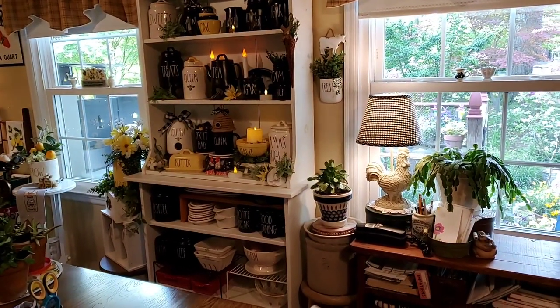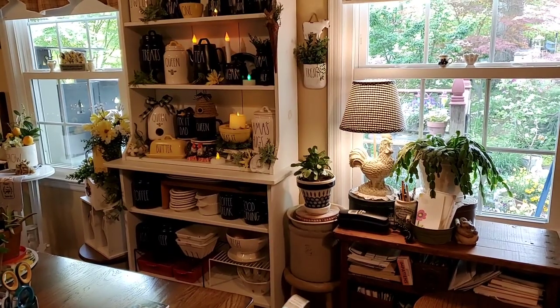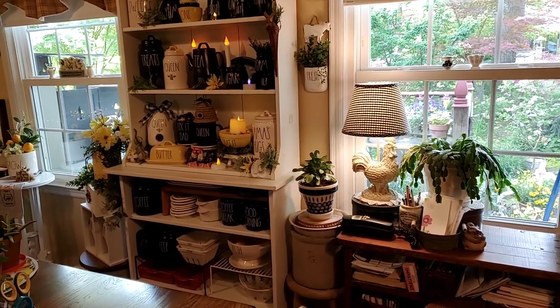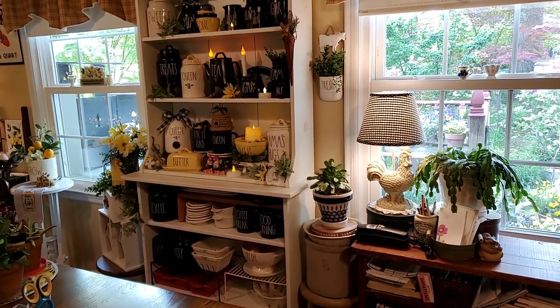Good morning, everybody. I'm going to do my late spring, almost Memorial Day, kitchen tour today. And hopefully I'll be able to do the living room tomorrow. I want to show you what it looks like now before I start putting out patriotic items.